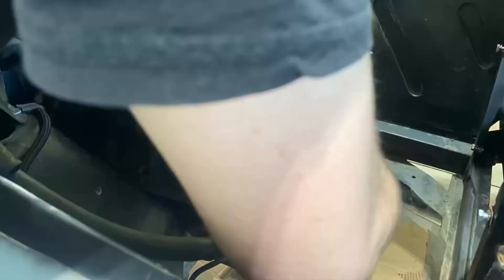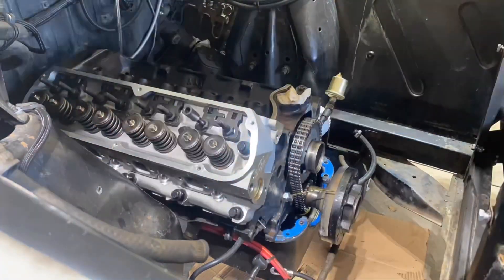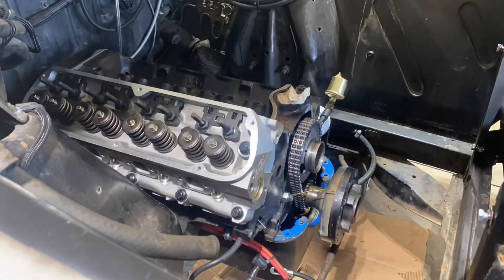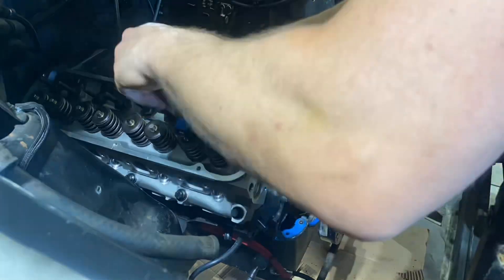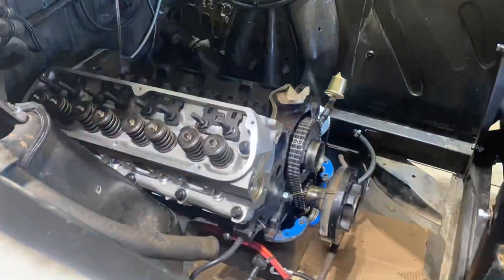Just in case it's not crystal clear what I'm doing right here — claying the piston — I take a piece of Play-Doh, put it on top of the piston, and then install the head. Then you'll see me make sure I put on the right rocker arms, lifters, push rods, and all of that stuff, and then bar the engine over a handful of times. The intake valves are going to open and close, same with the exhaust, leaving an imprint in the clay.